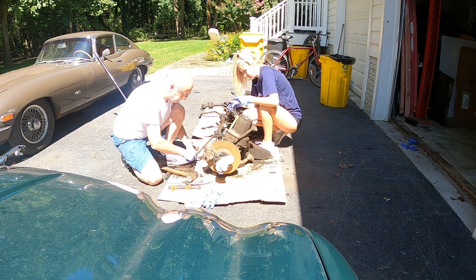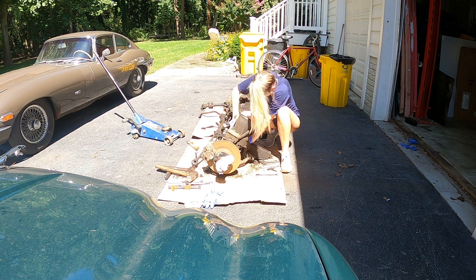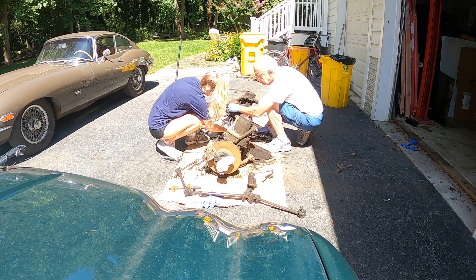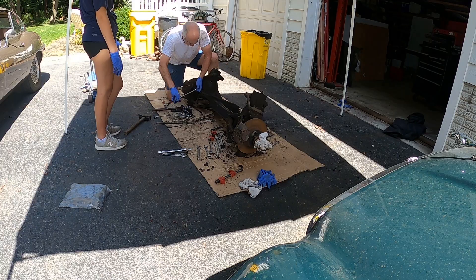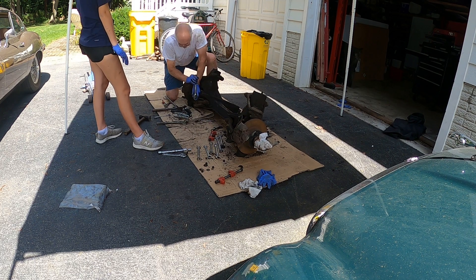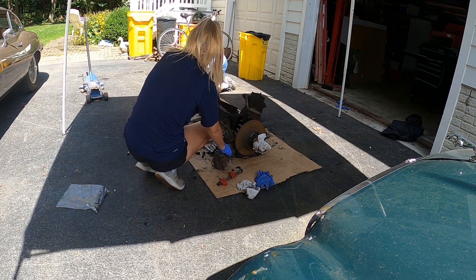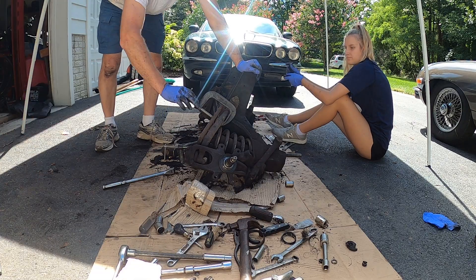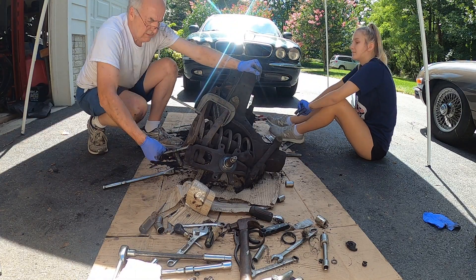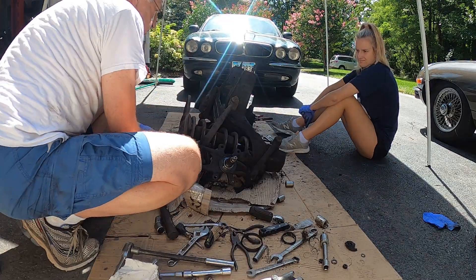Reconditioning the suspension involved taking off all of the steering, suspension, and brake parts, and then cleaning, painting, and rebuilding it back up again. The suspension springs were somewhat nerve-wracking to remove because they are under intense pressure, but with a series of clamps, they were removed without injury.